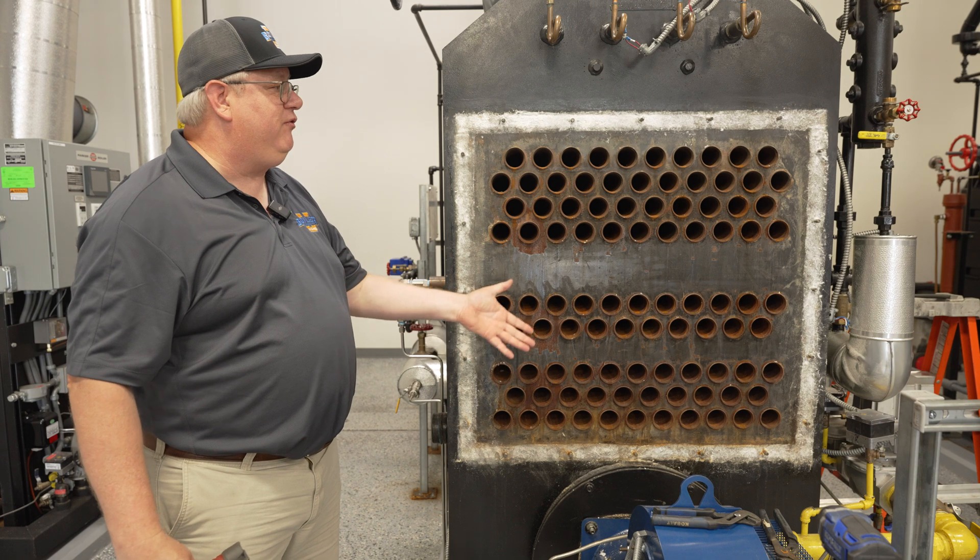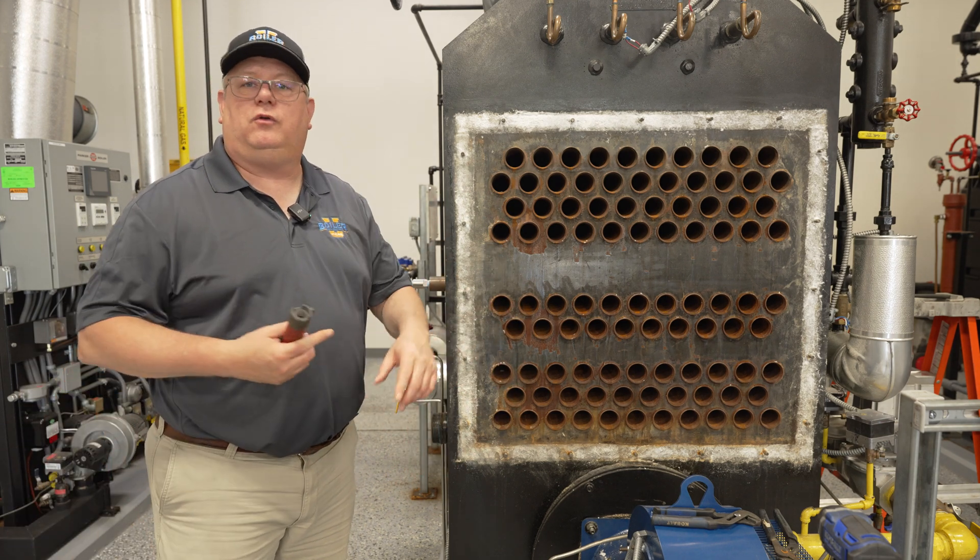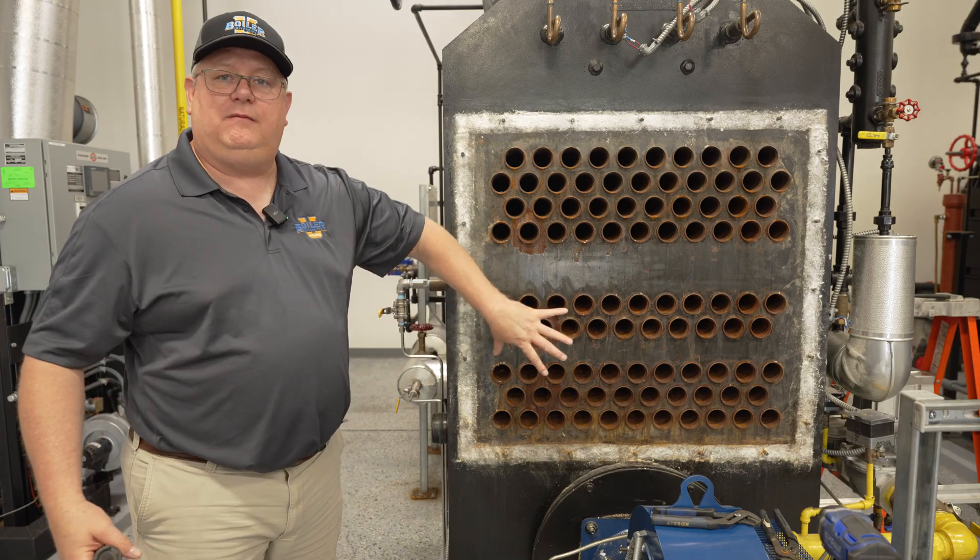If we've just got flared ends, we're looking for indications of leakage once again — chemicals or minerals evident in that tube.